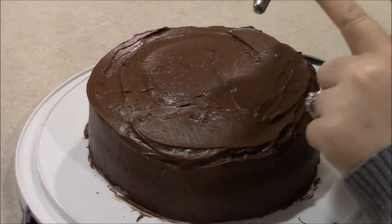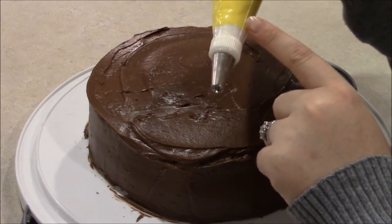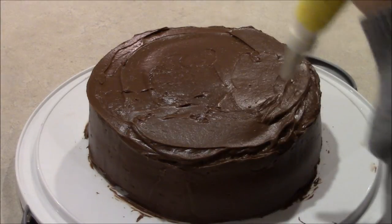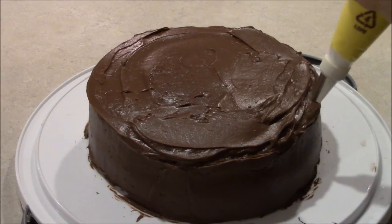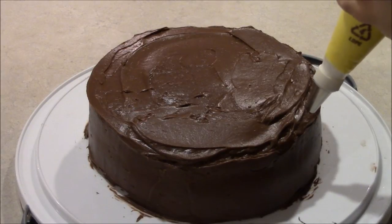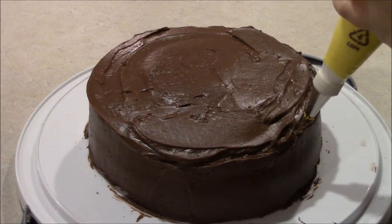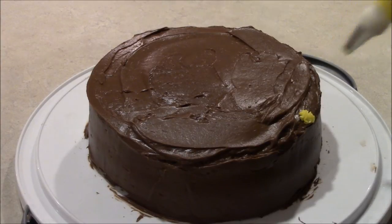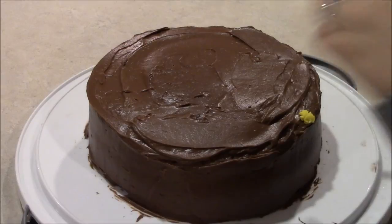So go ahead and take your yellow icing with the number 217 Wilton tip and start at the very edge of your cake. We're going to put a little star shape just like that, and we're going to go three layers up.